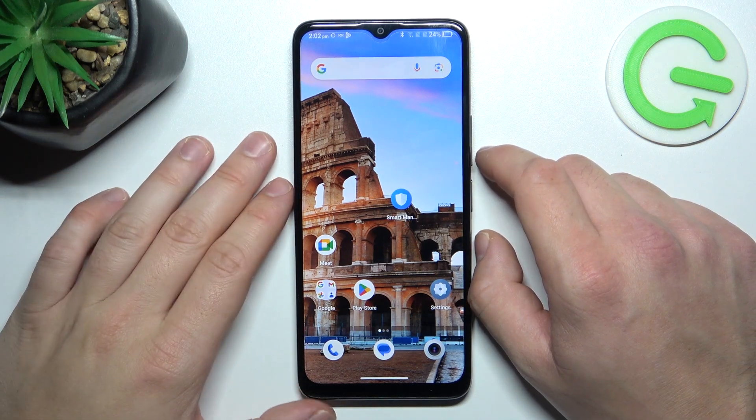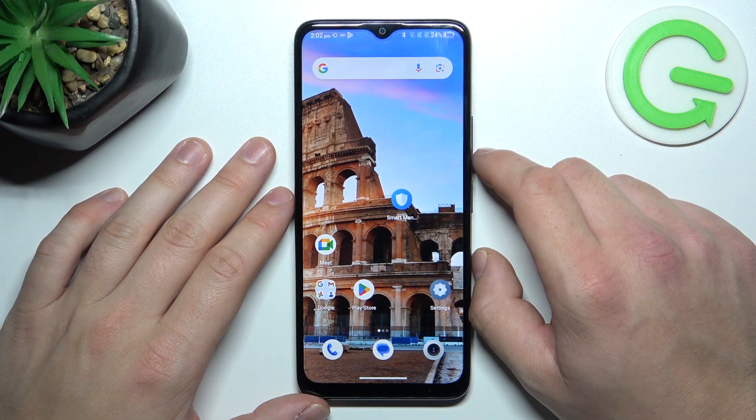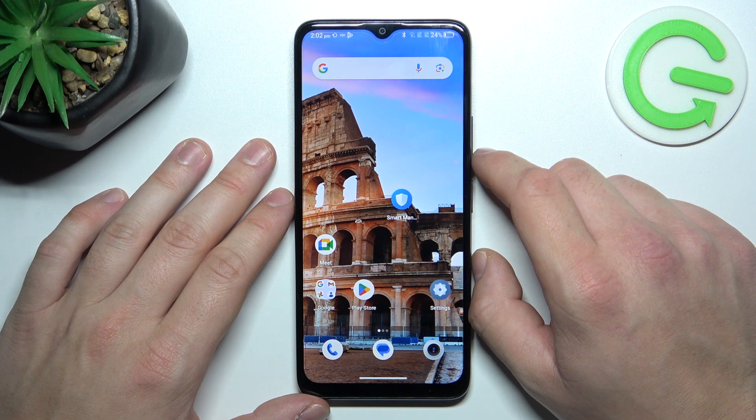Hello, in front of me I've got the TCL 406. In this video we'll check if this phone has screen mirroring function.